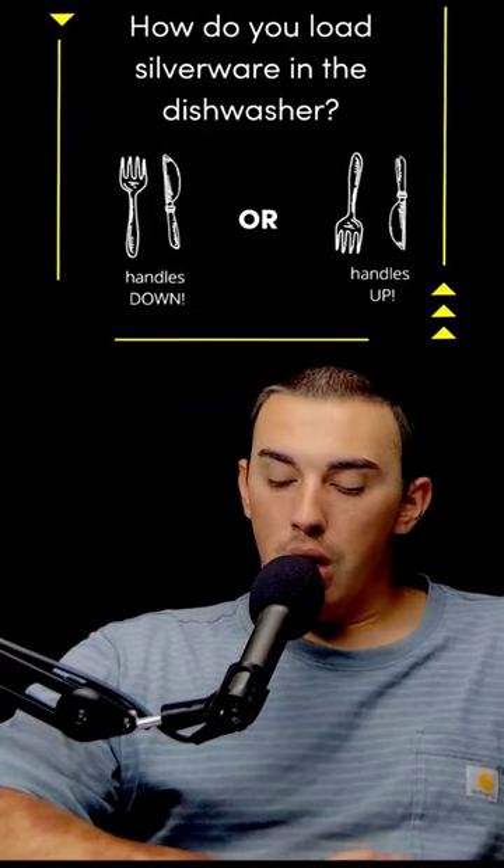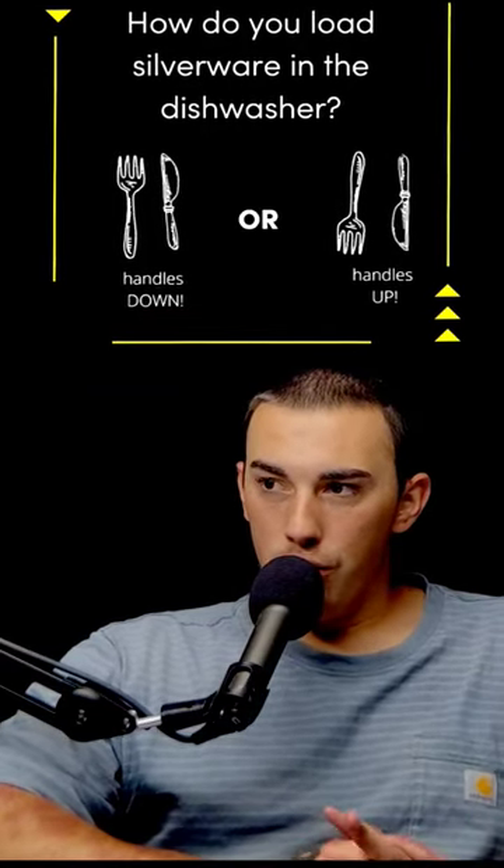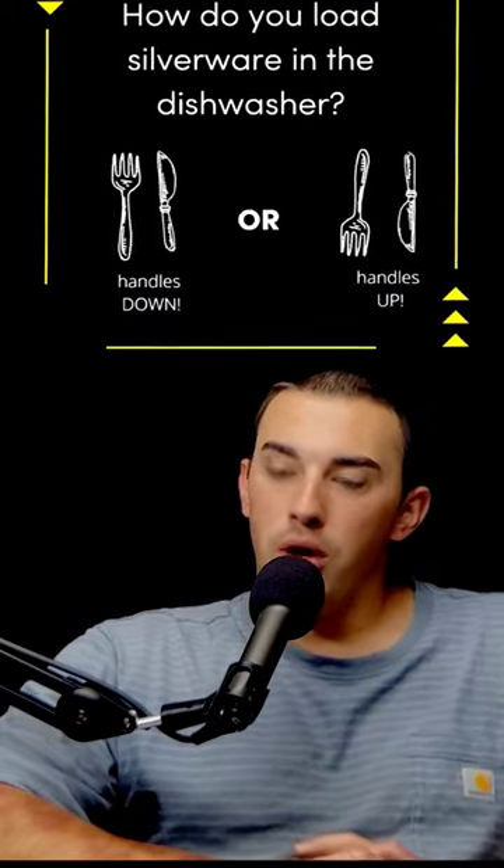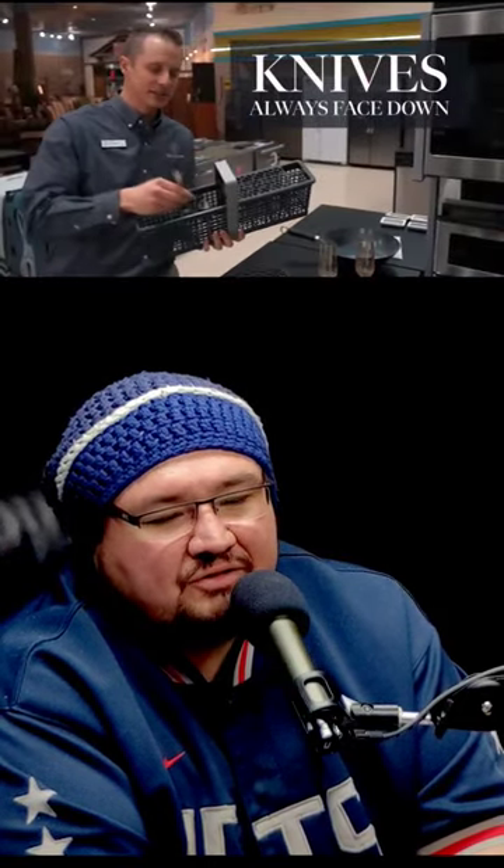Everybody wants to know if silverware should be put face up or face down in the dishwasher. I say face down because it's ultimately going to clean everything and all the water is going to drip down and eventually dry out. But when you take it out, most people don't wash their hands before they empty the dishwasher, and you're going to probably touch the handle. If you put it face up, you're going to touch the very part that you're trying to clean to begin with.